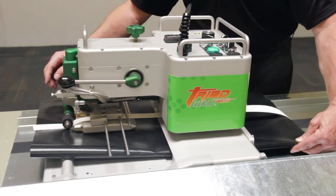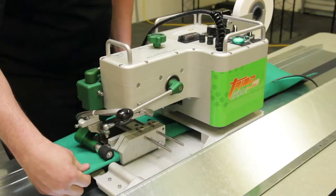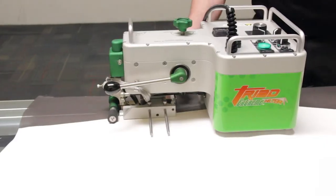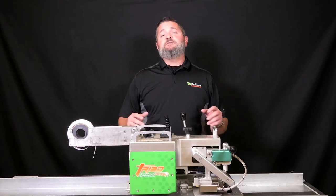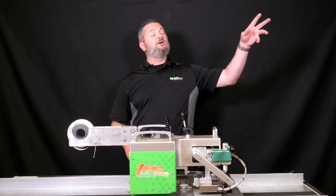With the Triad Xtreme, you're going to be able to perform hems, hem and ropes, pockets, overlap seams, and raptor straps for acrylics. The Triad Xtreme was specifically designed to fit in any size shop, whether it's large or small.